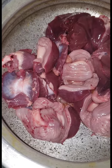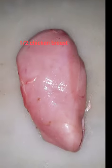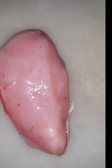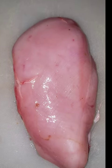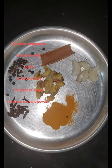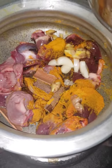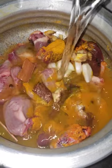Four gizzard and liver and half chicken breast. We will boil it in our ingredients and we will boil it in half a cup of water.